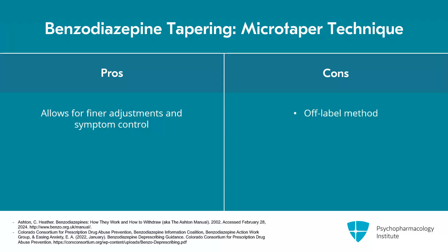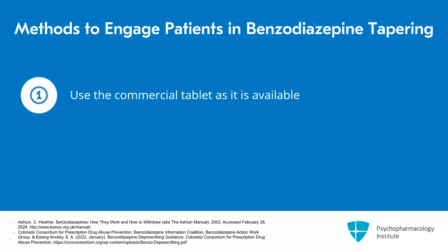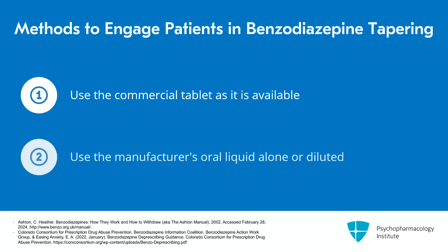The con is that this is an off-label method — you're no longer using the manufactured tablet. Patients are modifying how they take it, whether using a scale and shaving off pieces, and some patients will do this with more precision than others. There's a risk that it's actually imprecise and we don't know exactly what patients are taking. There are essentially five different methods you might use: the first is using the commercial tablet or capsule as available, either whole or split into halves or quarters.